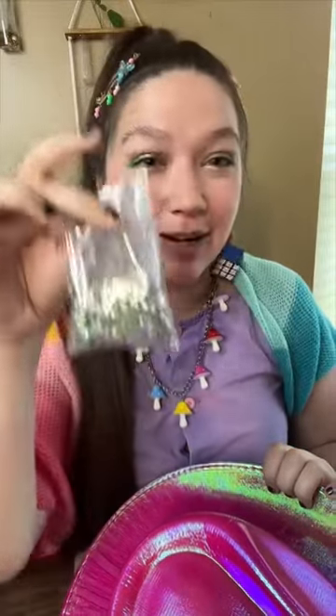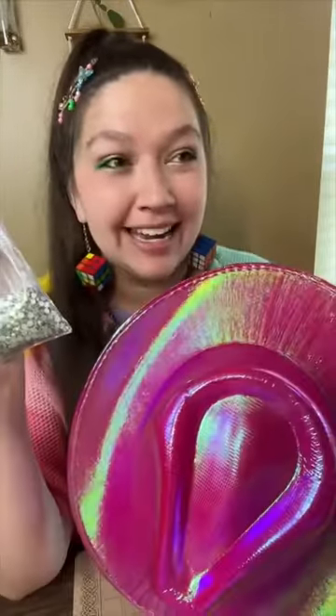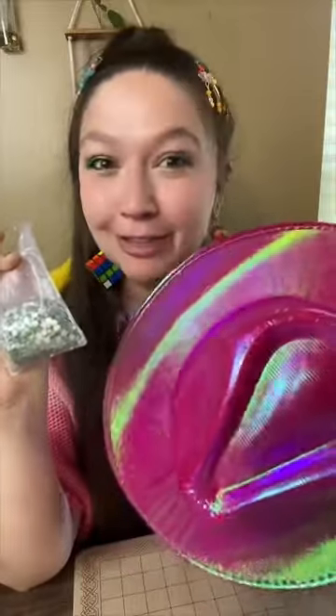I've never rhinestoned anything before, but today we are going to try rhinestoning a cowboy hat — and we're already having a few different craft crises.